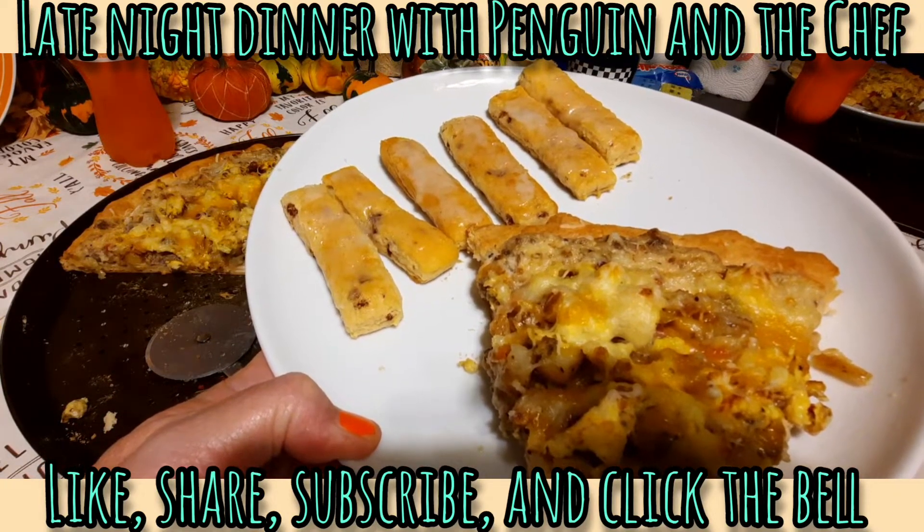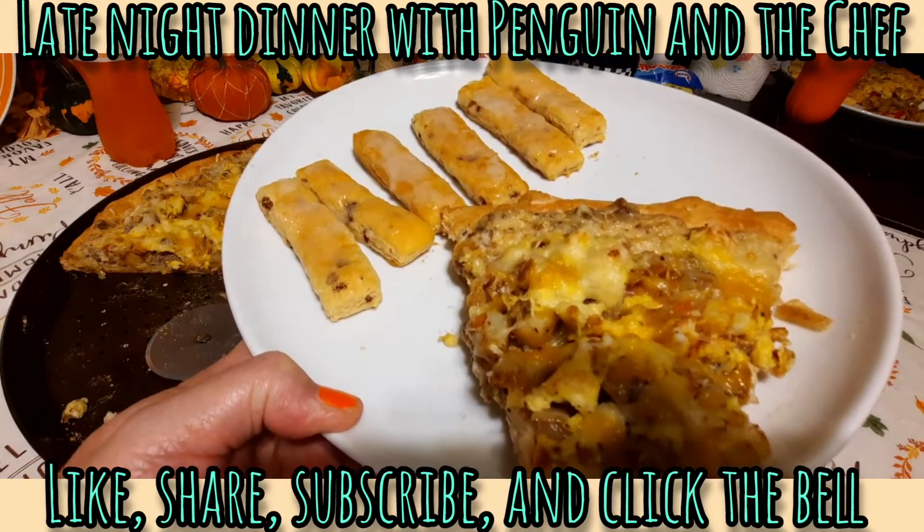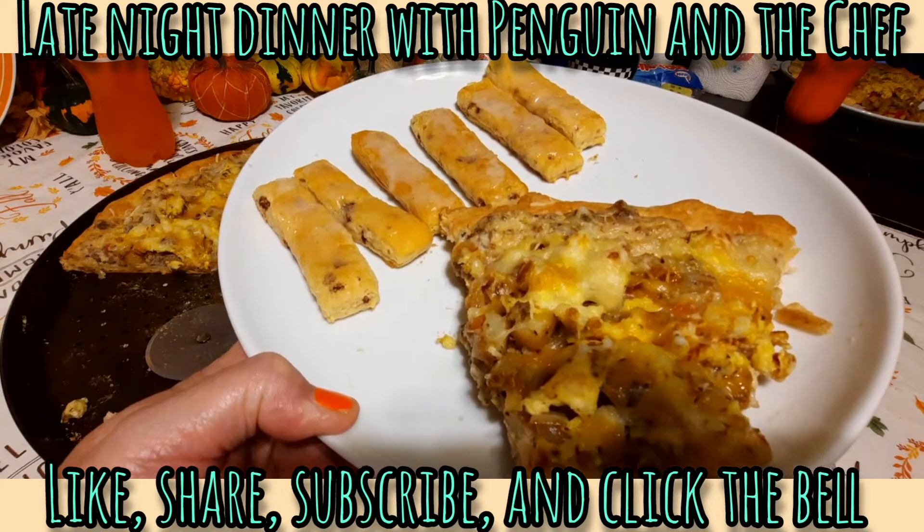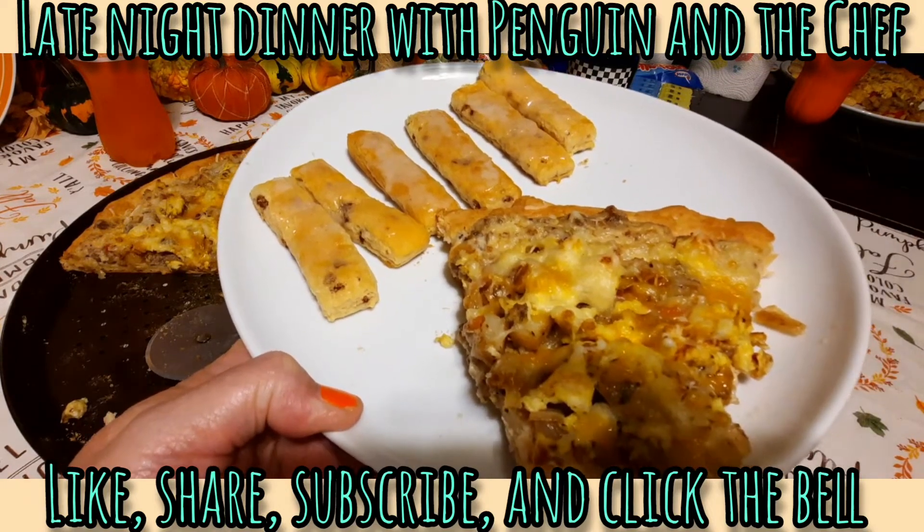That's it for the video, guys. I'm gonna go ahead and go now so I can eat my dinner. We will see you guys shortly in another video. Night guys, everybody have a great night, bye!